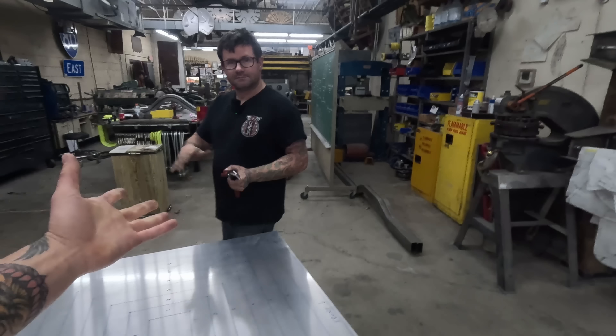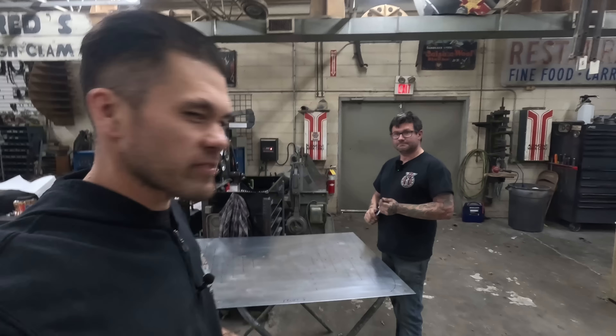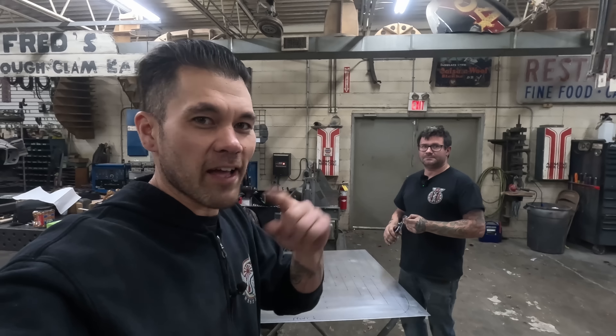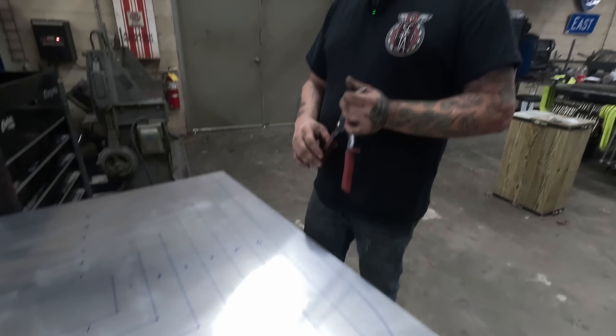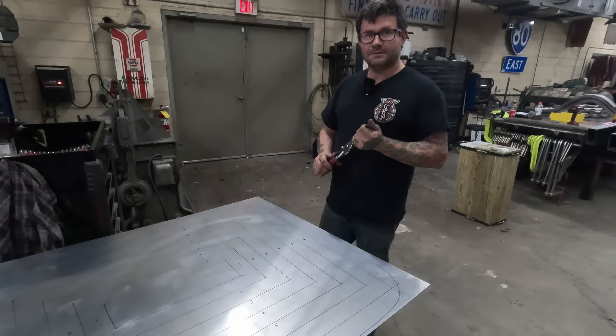This is Mike from Cornfield Customs — if you don't know him, you should. He has a YouTube channel; I learned tons from it and you will too. Lots of good step-by-step tricks. He's going to show us a trick or two with just hand snipping these things out right now.